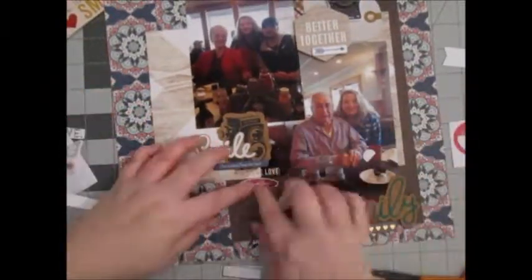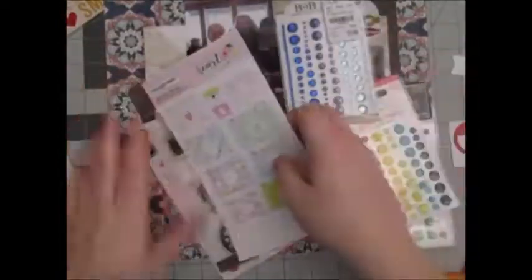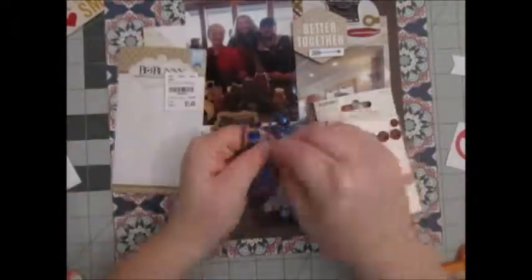And then I just want to add a pop of red, so I added a couple of these feathers from Pretty Little Studio. And then I, of course, added enamel dots. I pulled these gems from Bow Bunny that were blue, and then I also pulled some Teresa Collins enamel dots, as well as some Basic Grey.